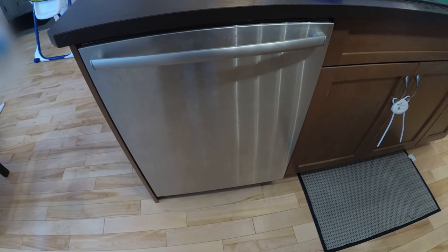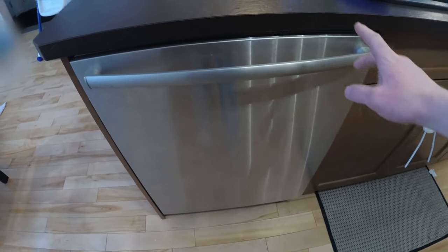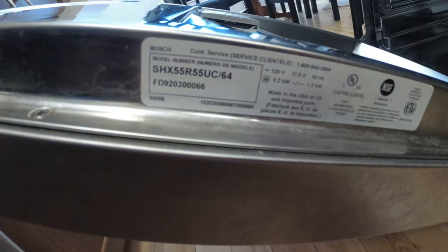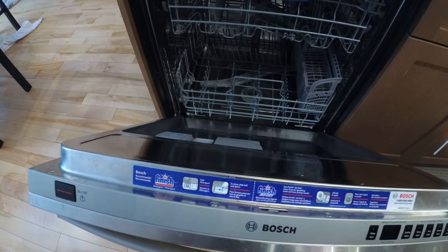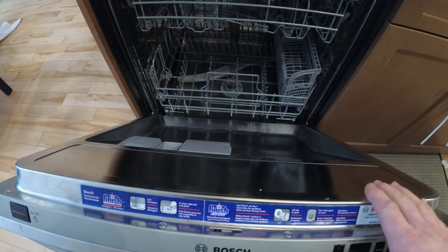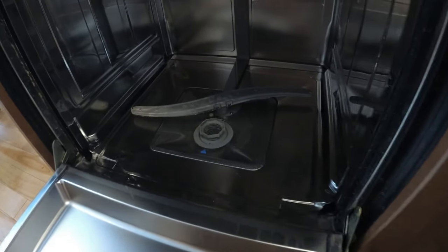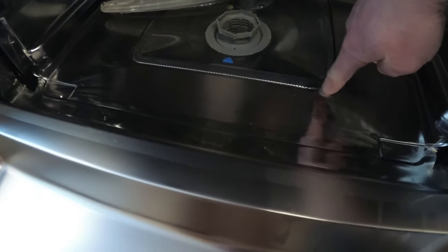Hey, it's Mikey here. Today we're looking at my Bosch dishwasher. What's going on is I've got water accumulating in the bottom. Here's the model number. We run a load of dishes, come back hours later or the next day, and there's water in the bottom — but when the cycle is done, there was no water there.